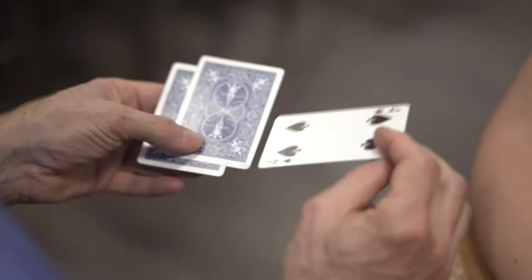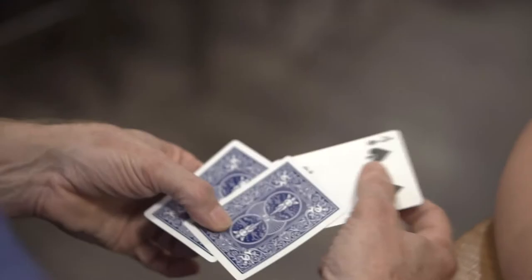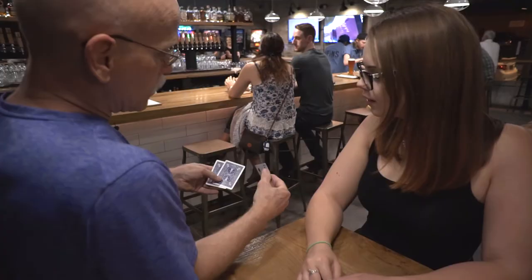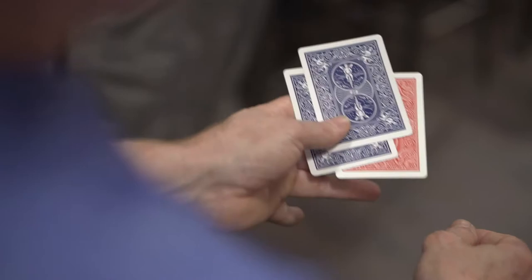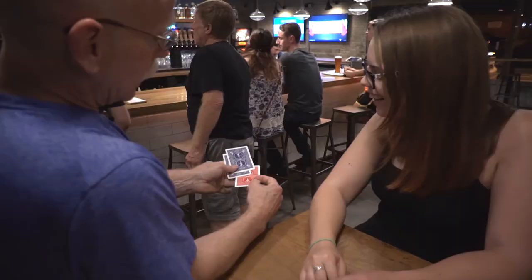So here's what I can do: if I put it here like this and give it a shake like this so that it ended up in the center, you shouldn't be able to take it out from the center like this — unless you could. You should be able to put that card into the center, give it a shake like this, and it comes straight to the bottom. But that's impossible. You don't need to have a card selected, you don't even need a deck of cards.